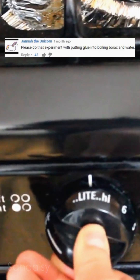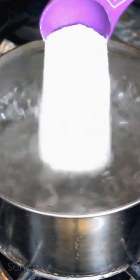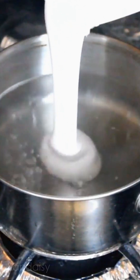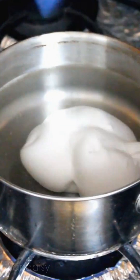Someone dared me to make slime in boiling borax. I'm curious if this will actually work, because if you look in the back of some glue bottles like Elmer's, they tell you that if you heat it, it will weaken it and make it less effective. So who knows?